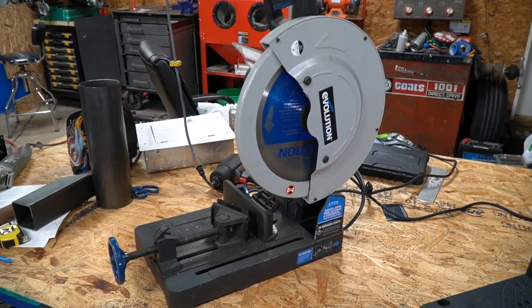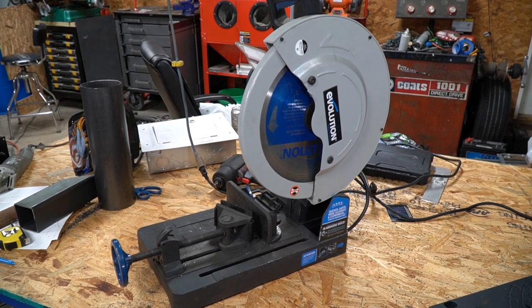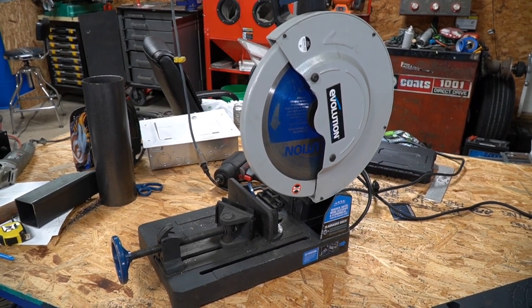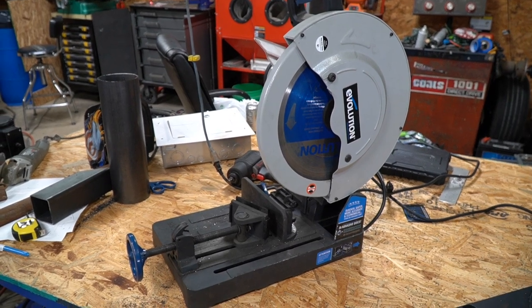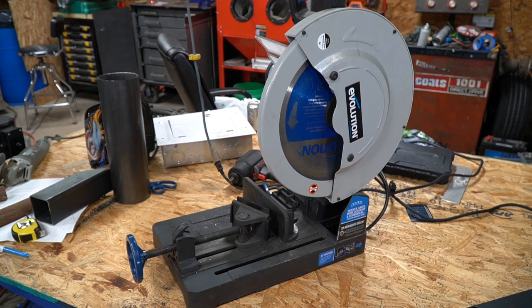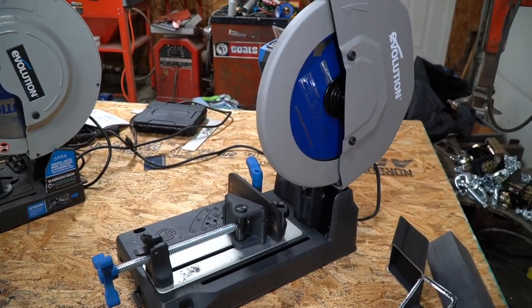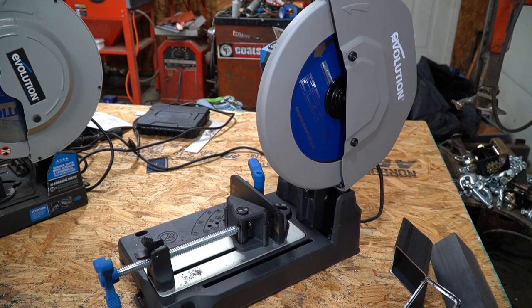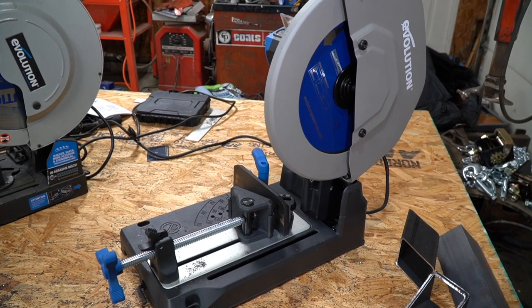A while back I did a review on this Evolution chop saw, the Evo Saw 380. It's been an absolutely outstanding saw. There are a few minor drawbacks with it, but for the most part it's been absolutely outstanding. Now we're going to talk about those drawbacks mainly because Evolution sent me their new model, and their new model basically took all of the things I hated about the old model and fixed them.